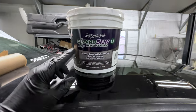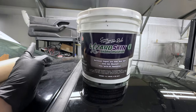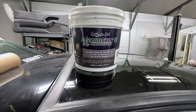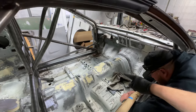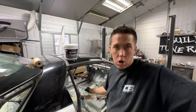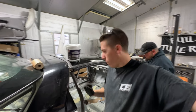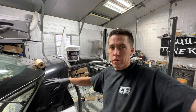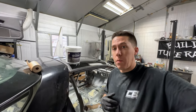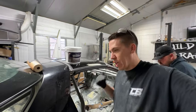The Lizard Skin comes in two different kits — this is the ceramic, and they also have the sound deadening. This does a little bit of sound deadening, but the ceramic is mostly what I wanted. By coating the firewall and the tunnel where all the heat comes through, I'm hoping this knocks down the heat, because I don't plan on running insulation or carpet. I'll just throw some rubber mats down for where your feet are — keep it thin, keep it simple. Man, when we pulled that carpet out before, it was super heavy.